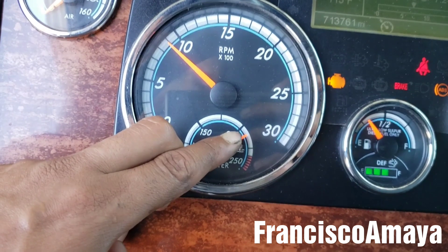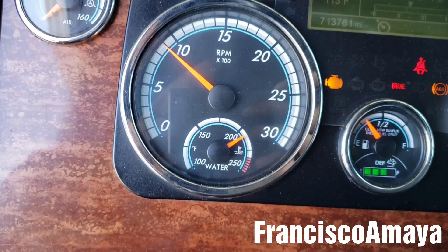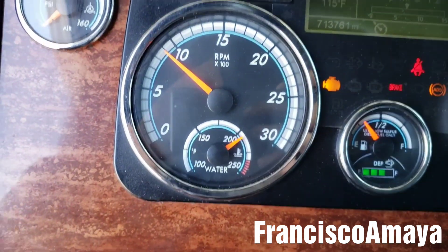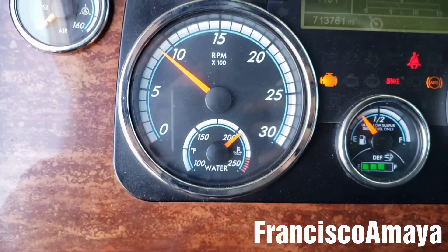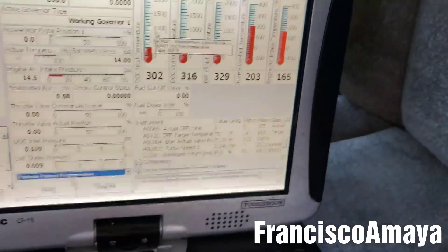Many of you get scared when the temperature passes the 200 mark and starts racing even more and the fan doesn't get activated — but in reality, this is how the DD15 engines work.